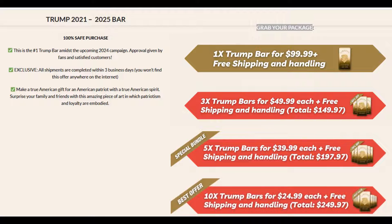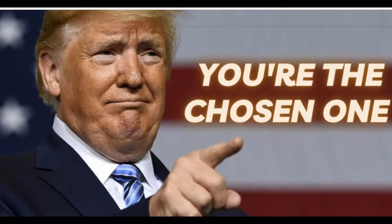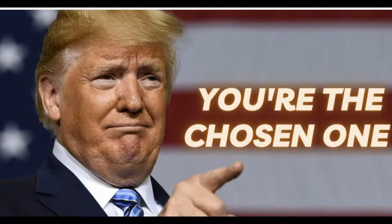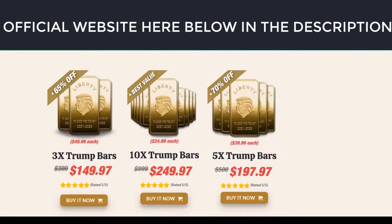Act rapidly — these stocks are running low already and all supplies are limited. You can trust this product. This is the official website to get your very exclusive personalized Trump Bar. It is now or never. The commemorative plated bar is in stock and people are rushing to get it, so grab the deal.